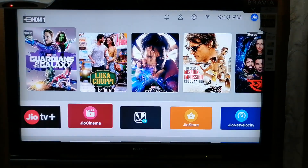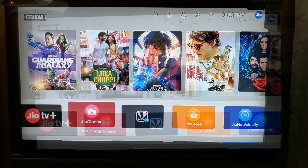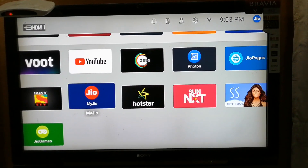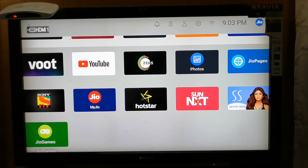I am actually testing this Jio Fiber Net from Tirupur, and I have applied for the Bronze pack. This is the home page — on the top we have a few movies, and below it we have applications like Jio TV Plus, Jio Saavn, TunNext, Zify, YouTube, and so on.